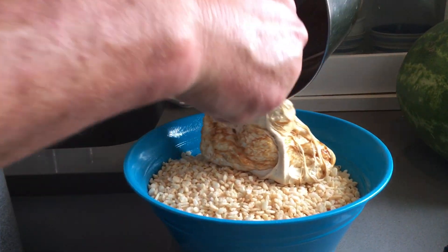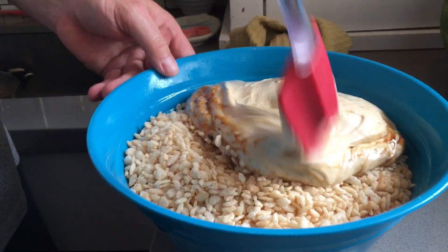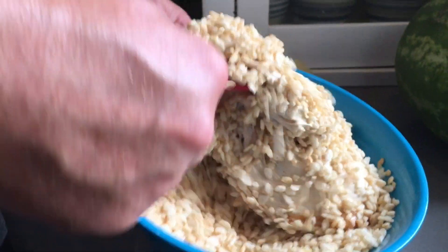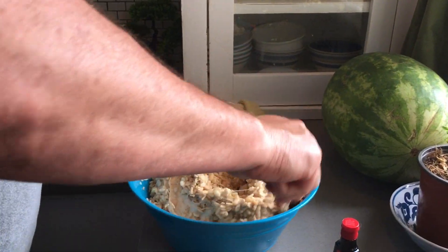Oh boy, it's going to be like one big blob. Yeah. How not to make rice krispies — this is how to make a rice krispies ball.